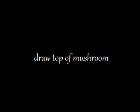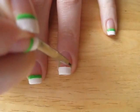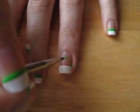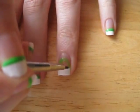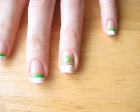Now we are going to draw the top or cap of the mushroom. Here you can see that I'm using a small paintbrush. If you don't own one then you can easily use a toothpick, nail dotting tool, or even a bobby pin. The shape we are going for here is pretty much a half of an oval. You're going to want to bring a little of the green down on the left and the right sides.